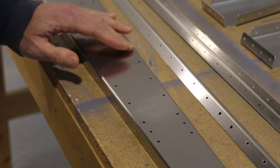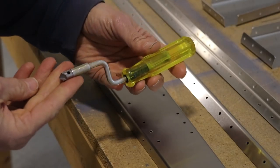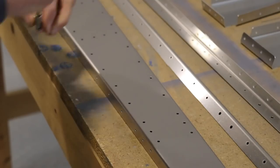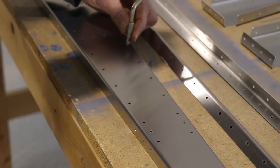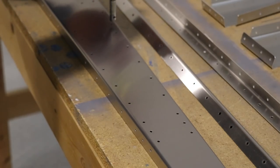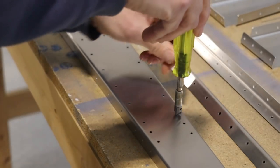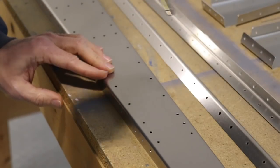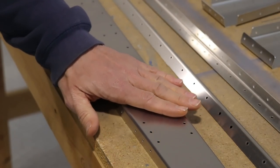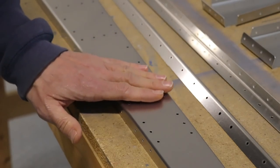When you come across a hole with a little burr, there are different ways to deburr it. I have this little deburring tool which has a little sharp bit on the front — it's made to spin. All you do is very lightly put it in the hole and spin it. You don't want to countersink the hole, just very lightly — just one turn and now that hole will be perfectly smooth. So you might want to go through all your parts and run your finger gently over them to see if there are any holes that might need deburring.